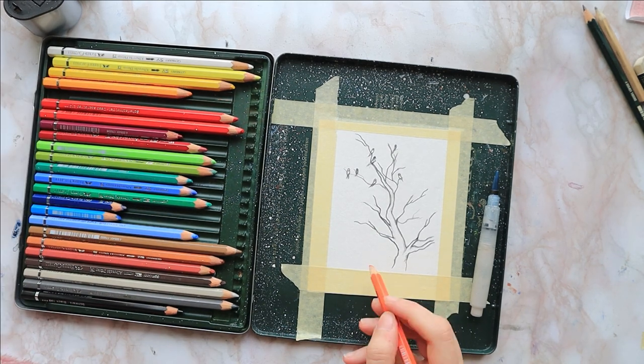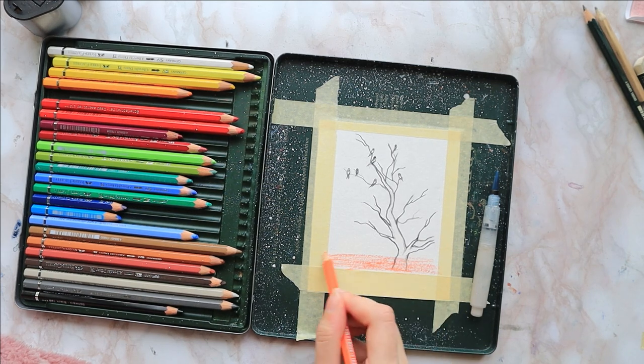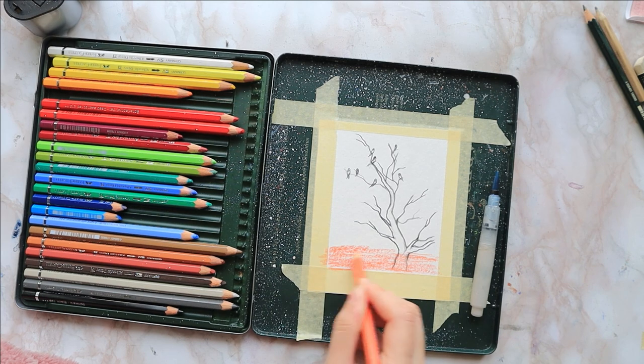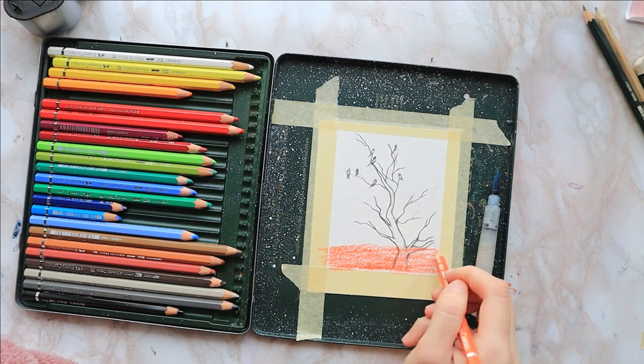I start by taping down my paper with masking tape inside my pencil box — the reason being I have a tiny desk and it will not fit elsewhere. I start by coloring the bottom with some cadmium orange.